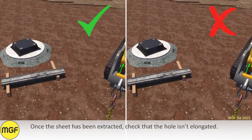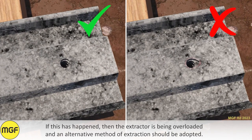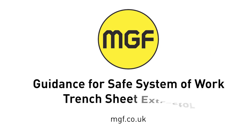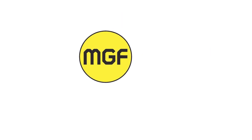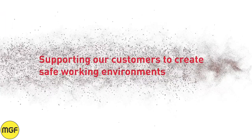Once the sheet has been extracted, check that the hole isn't elongated. If this has happened, then the extractor is being overloaded and an alternative method of extraction should be adopted.